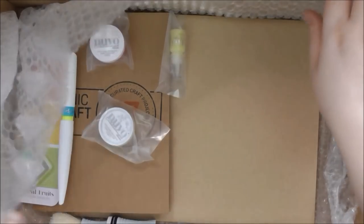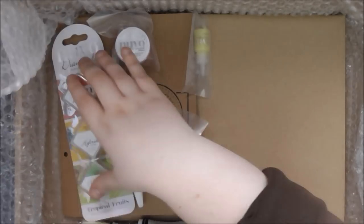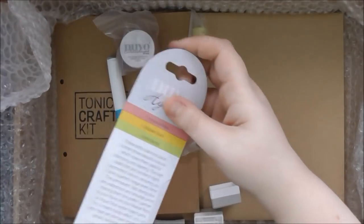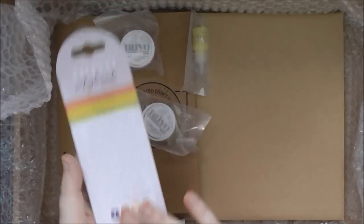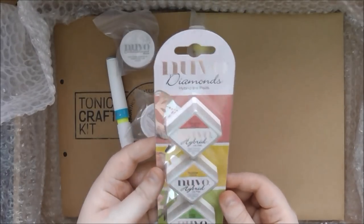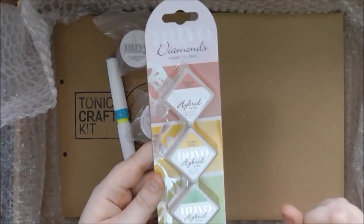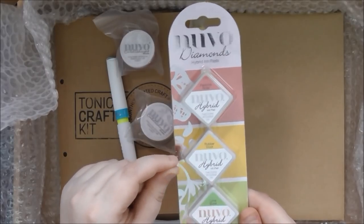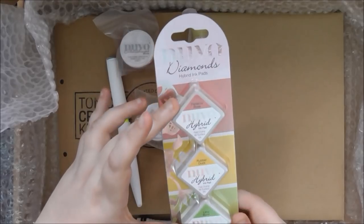Then we've got gorgeous Nuvo as usual — I love the Nuvo. We've got the set of three Nuvo Diamond Hybrid ink pads in Tropical Fruit: Panama Rose, Rubber Duck, and Lime Burst. I really love the Rubber Duck colour — it's a really bright, vibrant yellow, and then obviously gorgeous green and pink.